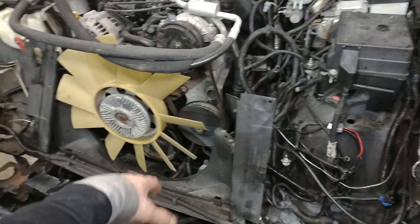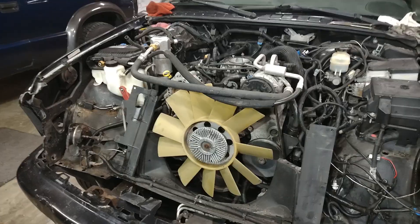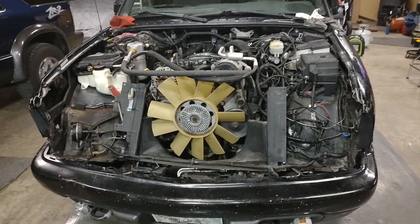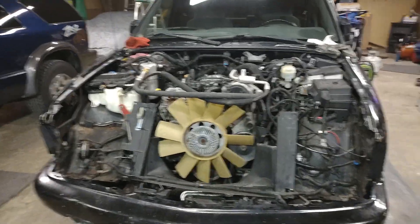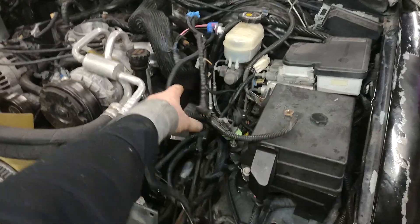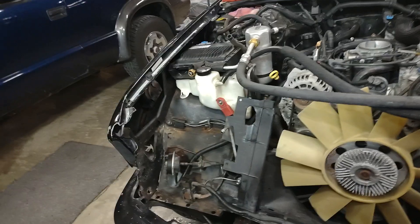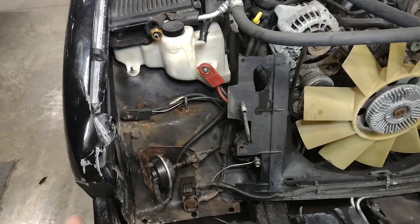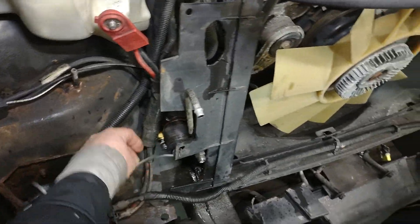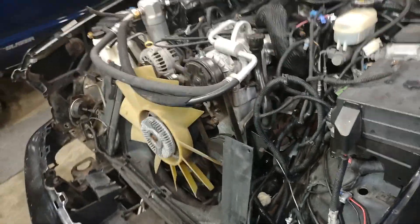There's a power steering cooler that runs around the front, and in order to get the wires through there I had to take that power steering cooler out. So on the new one I'm putting in, I'll have to remove that power steering cooler before I install it, so I can route all the wire looms through that little hole in the core support and wrap them around to the other side for the headlights, turn lights, and other things. I also had a lot of ground wires to unhook on each side.